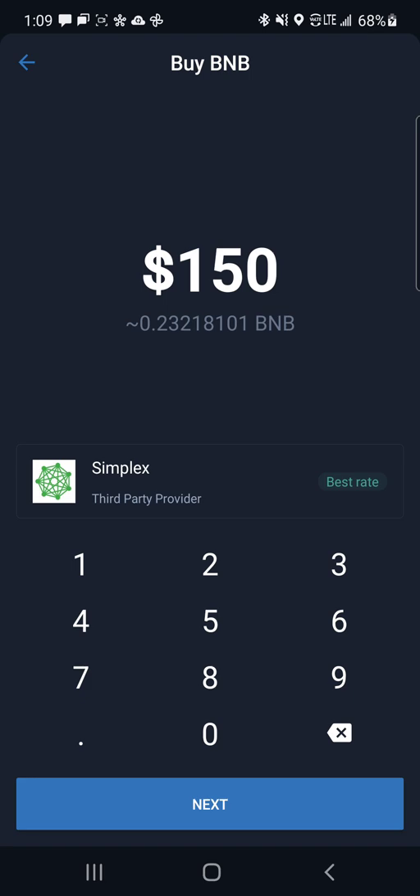Once you're there, it's going to lead you to this site. You buy however much you want. Sometimes you're going to have issues — you type in a number and it's going to say not available. You just got to keep trying. It's a very hot ticket right now, overloaded, and Trust Wallet can't handle it. Purchase however much you want, enter your card information, and when your payment's approved it's going to take some time — maybe a couple hours — and then you get your BNB.